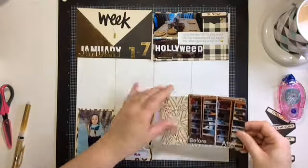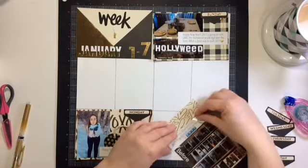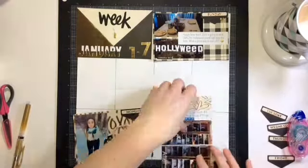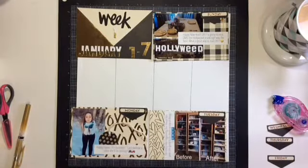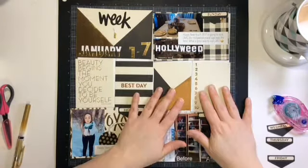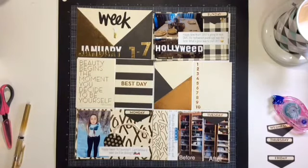My next card is of my beautiful niece Courtney - she celebrated her sweet 16 on the second. I can't believe how fast she's growing; soon she'll be driving. The next one is I got into this mood of organizing - I organized my whole house. This is just a picture of one of my cabinets in my kitchen. I reorganized it, I love it, it works so much better for me.